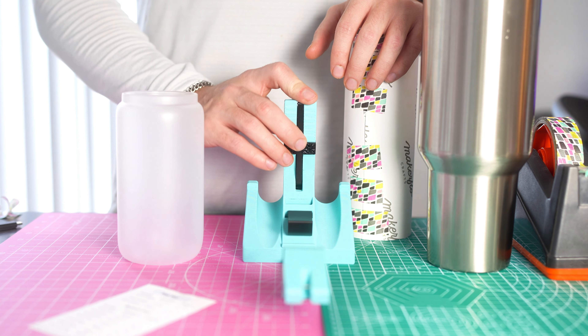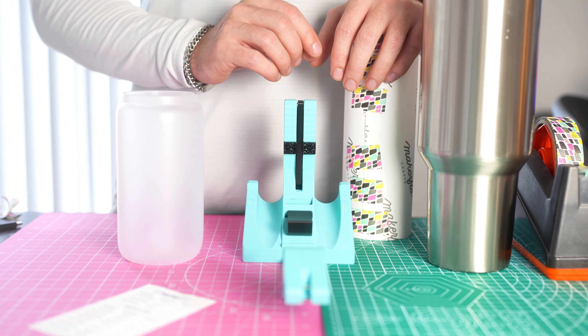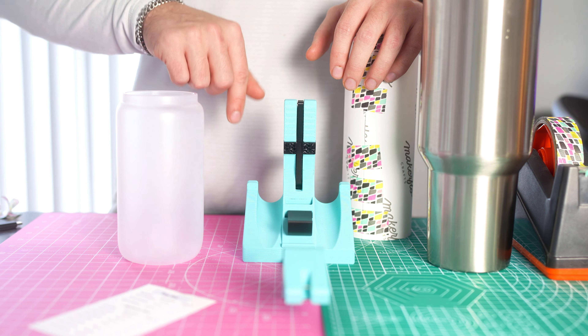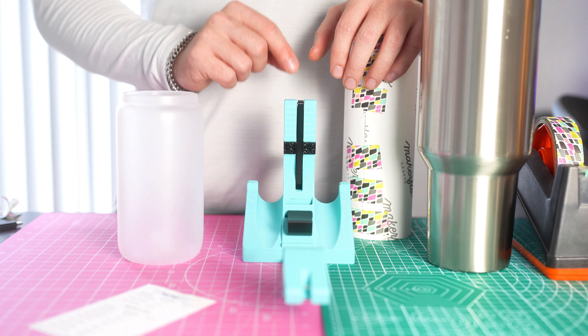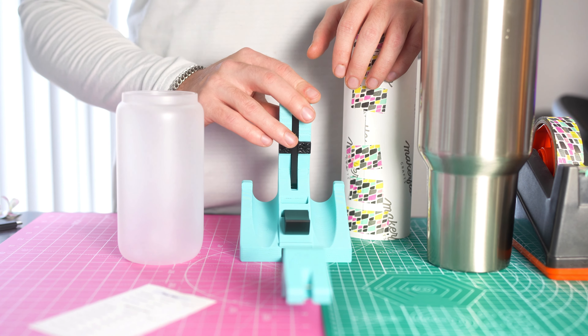That is how you use the mini Trident Pinch Perfect. If you have any questions, head over to our website — there's a message box in the bottom right corner and a contact page. Enjoy this tool, hope it helps, and thanks for watching.